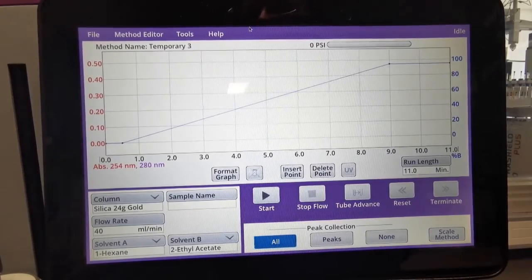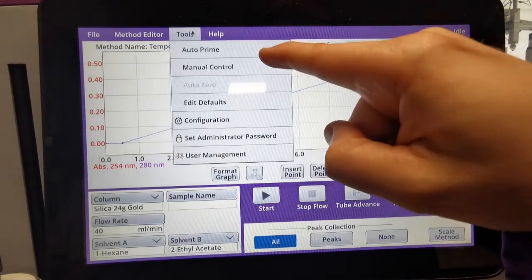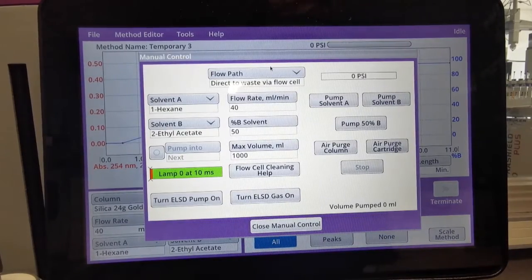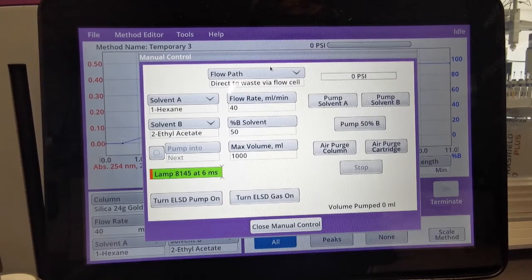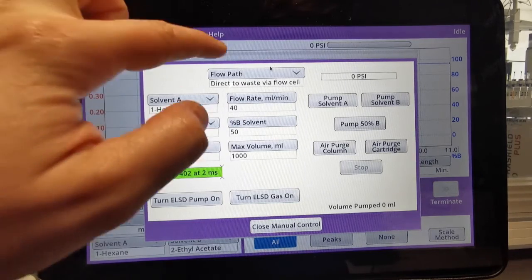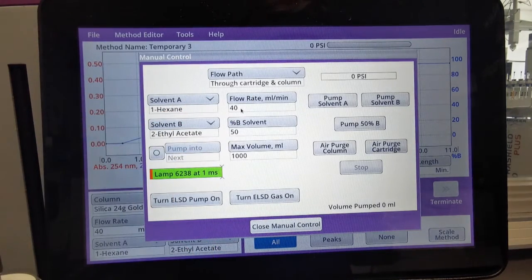If we are moving from normal phase to reverse phase, we need to flush the system with an immiscible solvent such as IPA. In order to flush the system, we go into Tools and we select Manual Control. As you can see from this table, we have quite a lot of options that we can choose from. What's important to note is the flow path, and this directs where the IPA will run through. In order to flush the system fully, we choose through cartridge and column.